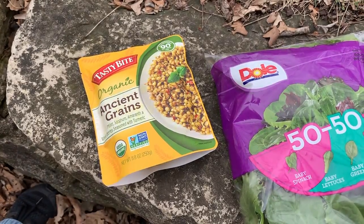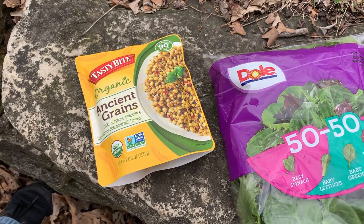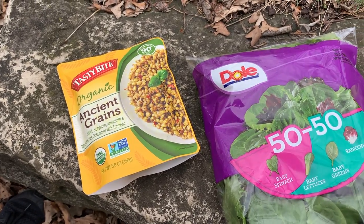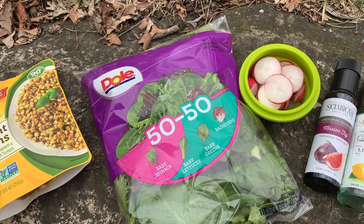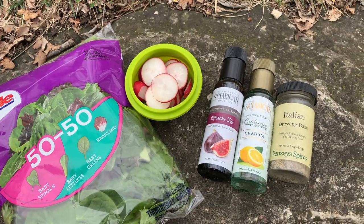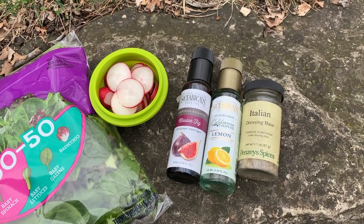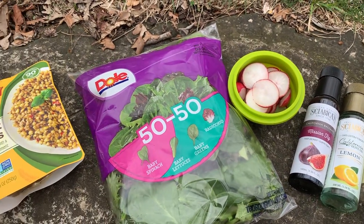As awesome as two pieces of sockeye salmon sound, we're going to go ahead and pair that today with a Tasty Bites Ancient Grains. All we have to do is warm that up in the pot on top of the Solo Stove. We're going to combine that with a nice green salad that has lettuce, radishes, and we're going to whip up a quick Italian dressing from Shabika's Mission Fig Balsamic and Lemon Olive Oil and a Penzeys Italian dressing base. Most things here you don't need cooler space for — they're easy to carry when you camp.